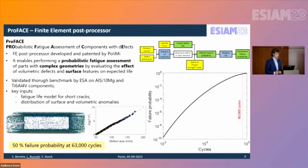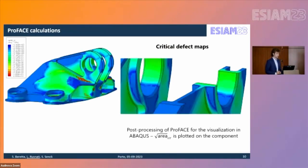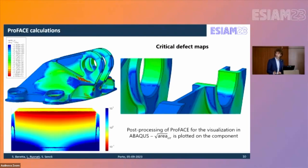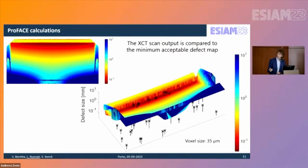Another outcome is the creation of critical defect maps, obtained from the finite element model via Abaqus manipulation using Python, to plot the critical defect size directly on the component. Using PROFACE, we generated an acceptability map on the failed region, and by combining it with the XCT scan, we found that the subsurface region of the component contains defects exceeding the acceptable defect size for 80,000 cycles at above 50% failure probability.